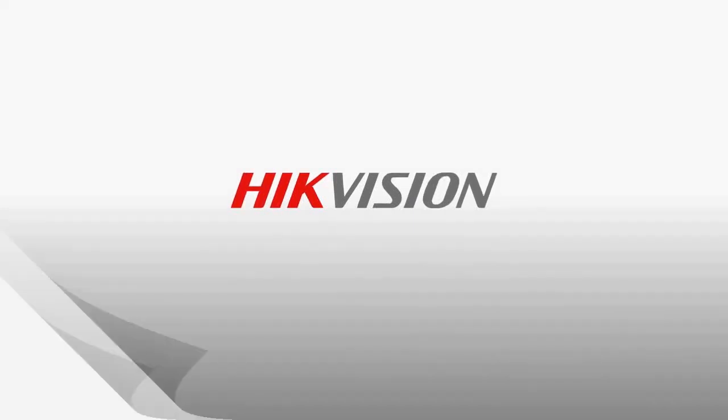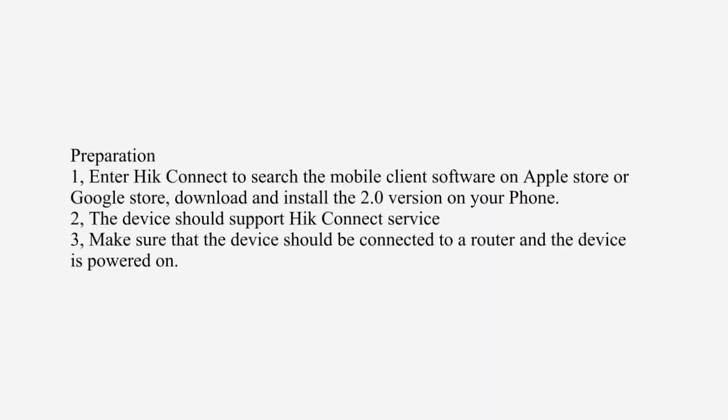HIC Connect App Preparation. Enter 'HIC Connect' to search the mobile client software on the Apple Store or Google Store, download and install the 2.0 version on your phone.